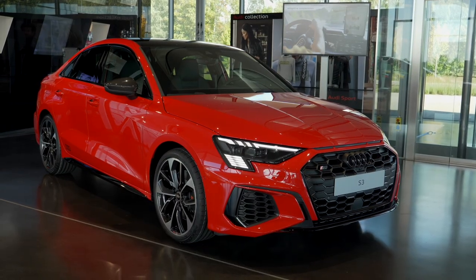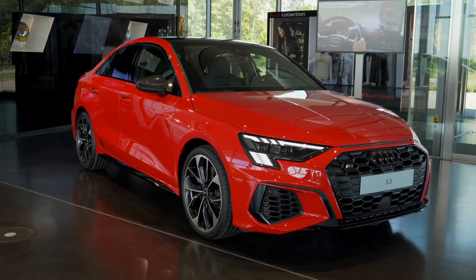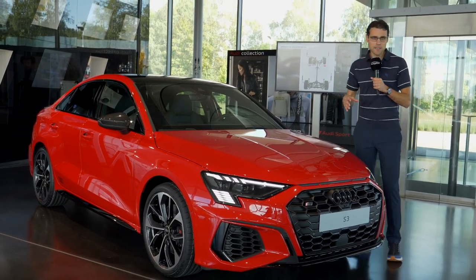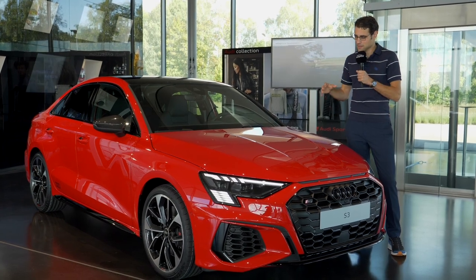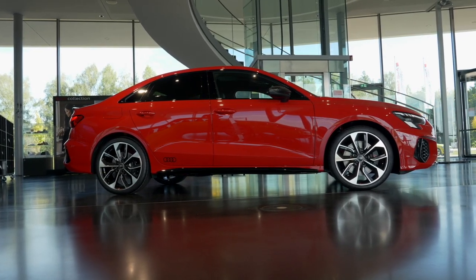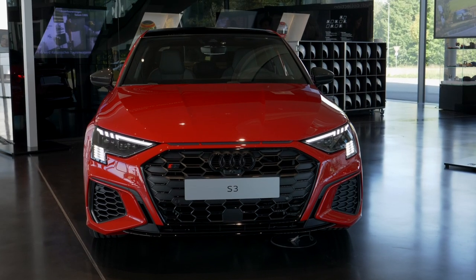And here we have the sedan — 4 meters 50, 14 foot 8 or 177 inches. That means it's 15 centimeters or 6 inches longer than the hatchback, with the same wheelbase and just a different rear overhang. It's a more classic, fluent design. Visually, I prefer this one, also partly because of the color — this one is called Tango Red, a very strong red.